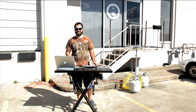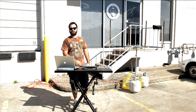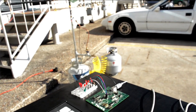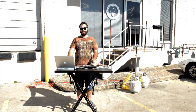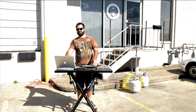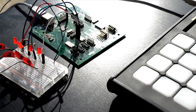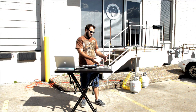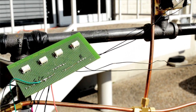Hi everyone, Mark here with Livid Instruments. Today I'm going to explain how we made the Livid DIY flame organ. It's pretty simple — we took the notes played on the bass and they're running into the laptop where we have a Pure Data patch running. That patch takes those notes in, synchronizes them, and sends notes out to our Brain V1, which interprets them as LED feedback. So instead of turning on LEDs, we're actually opening up these solenoid valves using relays.